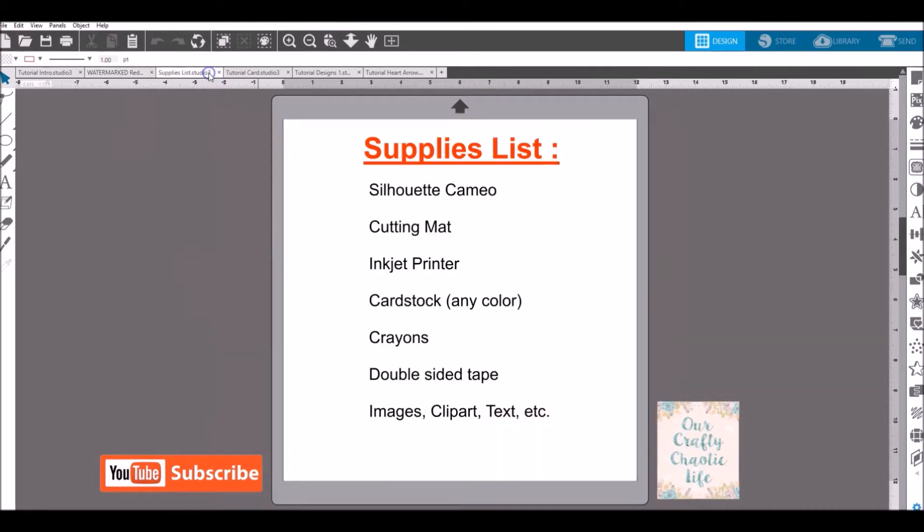Let's go over our supplies list. For this tutorial you will need a Silhouette Cameo, cutting mat, inkjet printer (a laser printer is fine too), cardstock in any color, crayons, double-sided tape, and images, clip art, and text that you plan to use for your coloring images.